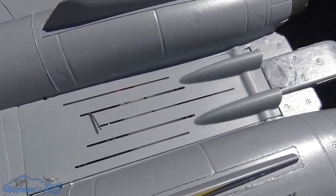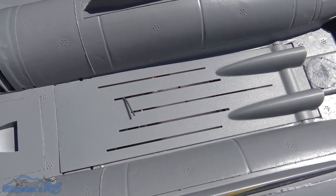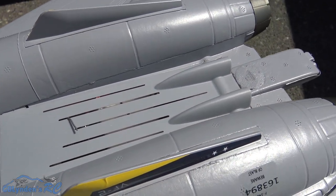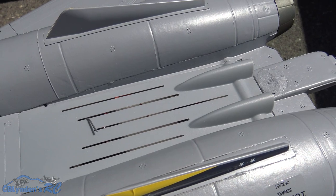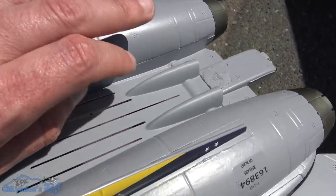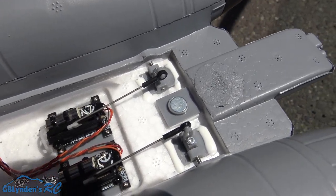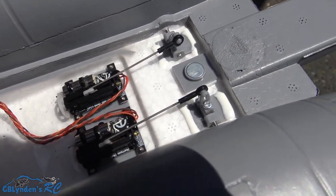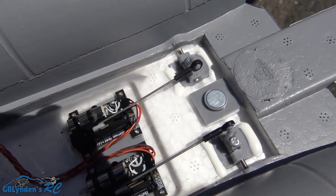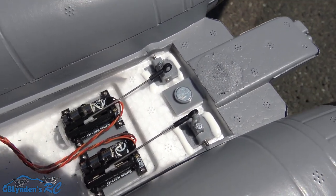One thing off the top that I want to cover is: follow the addendum inside the box and make sure you adjust and trim things per the addendum. To do that, you pop off this plastic piece here — it pops off nice and easy, little magnet. These ball links I thought would be a little challenging to work with, but they weren't — they were actually very easy. Take your time, be methodical, and follow that addendum and you will have a great maiden flight.